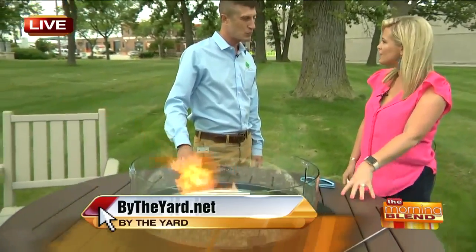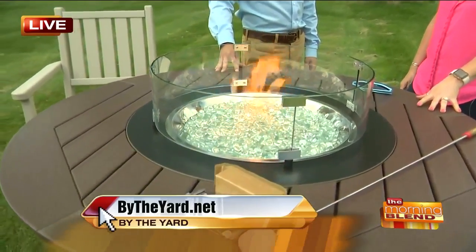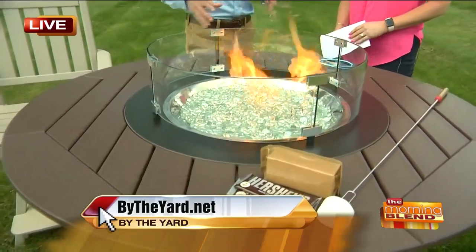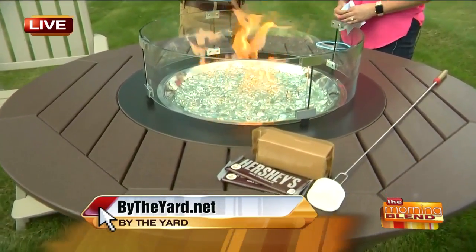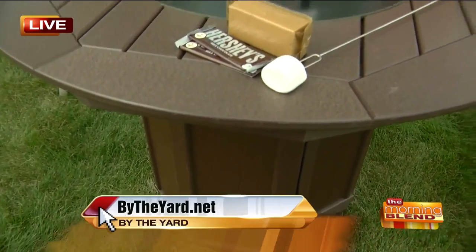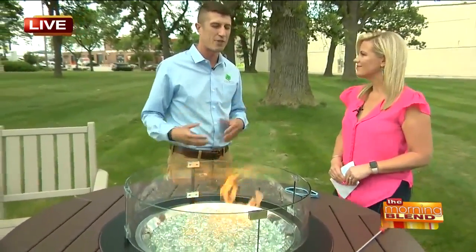Talk a little bit about the colors, because this is a beautiful brown color that I think would look gorgeous in anyone's setting. We have nine colors to choose from. And the beauty of us being the manufacturer at By the Yard is you can mix and match any of those nine colors. Maybe you like the coffee color and you want a lighter tan in the middle — you can do that at no extra cost. All nine colors are really earth tones, so they're timeless and elegant.